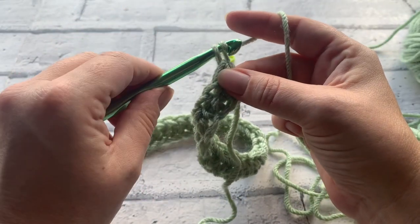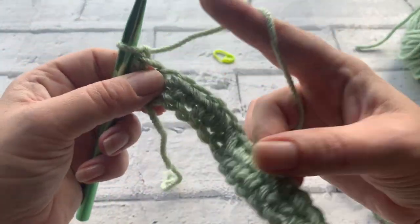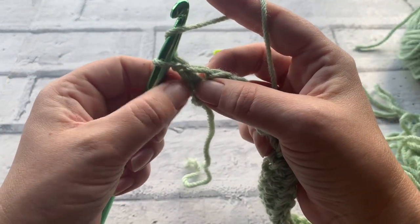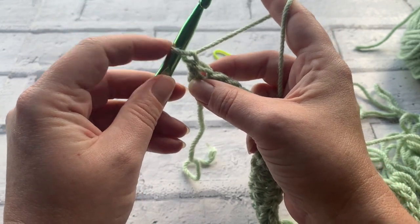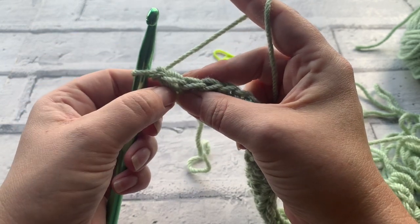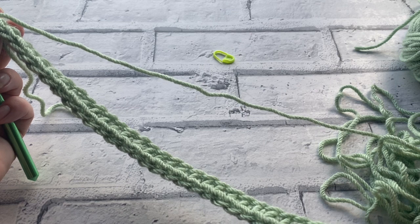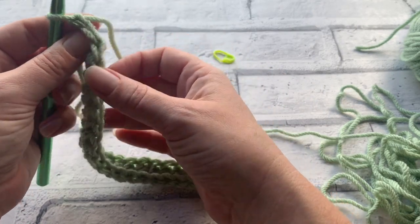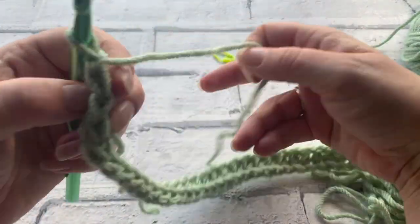To turn our work we're going to do a turning chain of just one — yarn over the hook, pull through, then turn your work. I always turn my work like a page in a book; for me it gives a nice edge. The yarn on our hook does not count as anything. I'd recommend giving a quick count to make sure you have a total of 36 half treble crochets — count your V's and make sure you've got 36 before proceeding into row two.